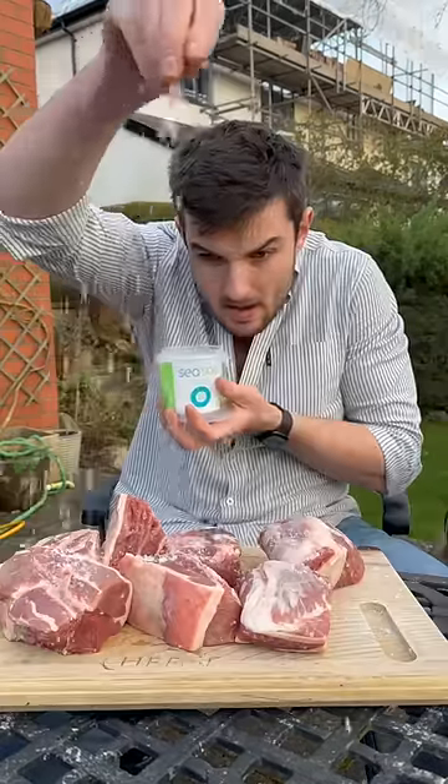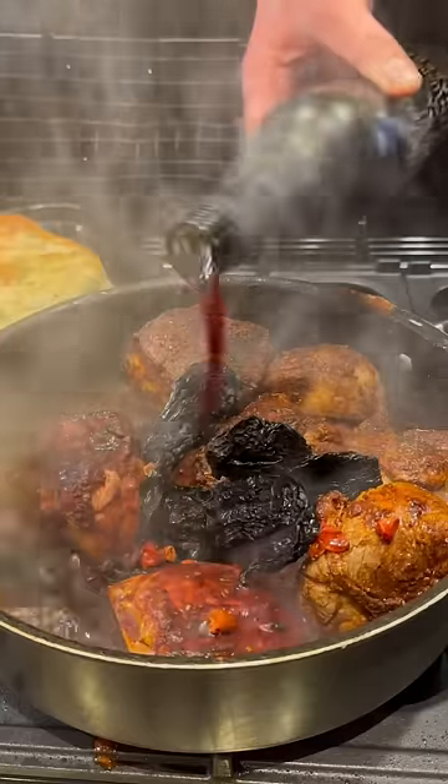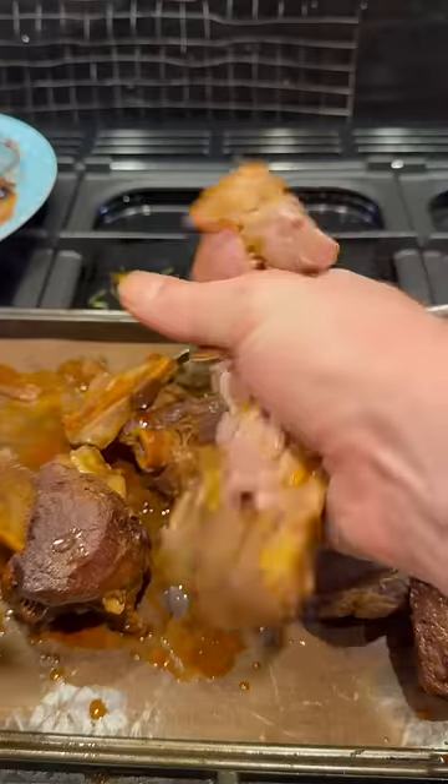I've got a bunch of chunks of lamb shoulder which I'm going to season all over, then brown off all of the sides with some spice and chillies, wine, stock, vinegar, and thyme. Then a bunch of charred off vegetables to let it simmer until the meat falls right off the bone.